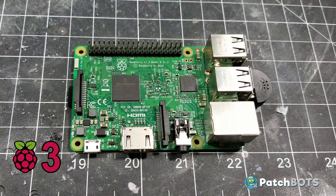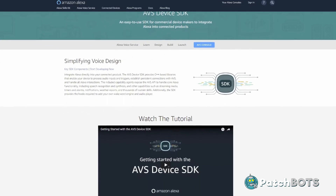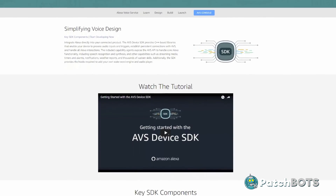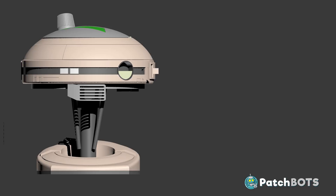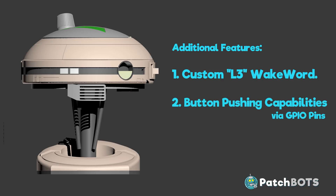So I decided to install an Alexa app on a Raspberry Pi 3 to power this droid. There are a few different versions of this app out there and some are better than others. The one that allowed all the customization I need was the Amazon Voice Services device SDK. So in addition to the voice services I need three features to make this project work: one is the custom L3 wake word, two is the button pushing capability via the GPIO pins on the Pi, and three is locale customization.